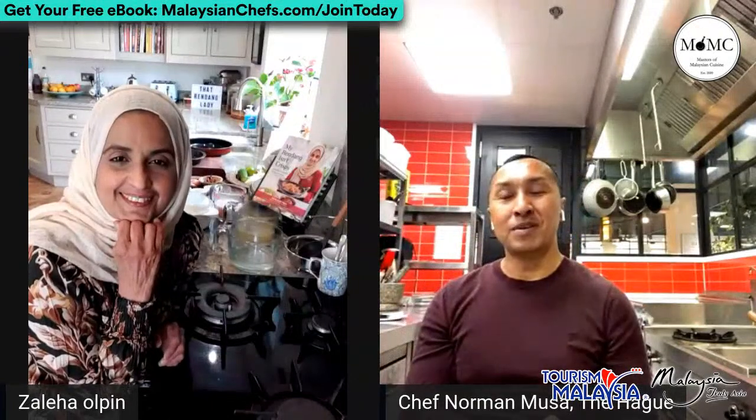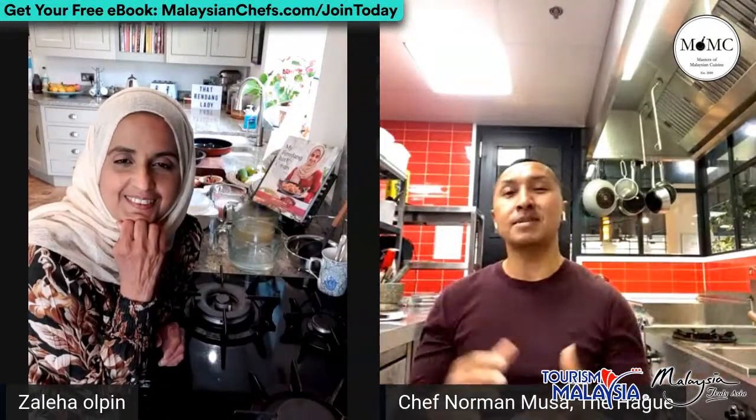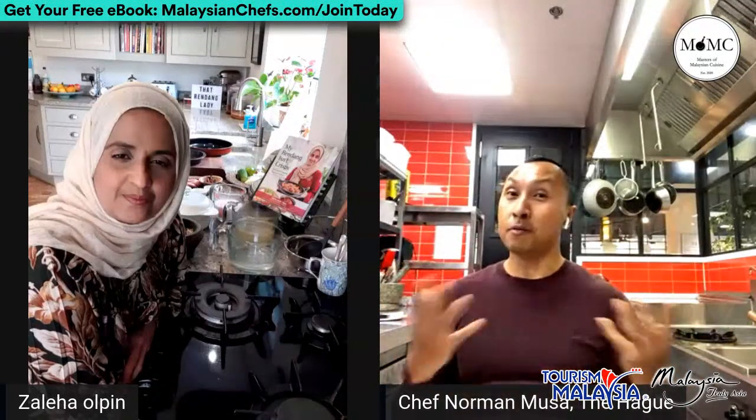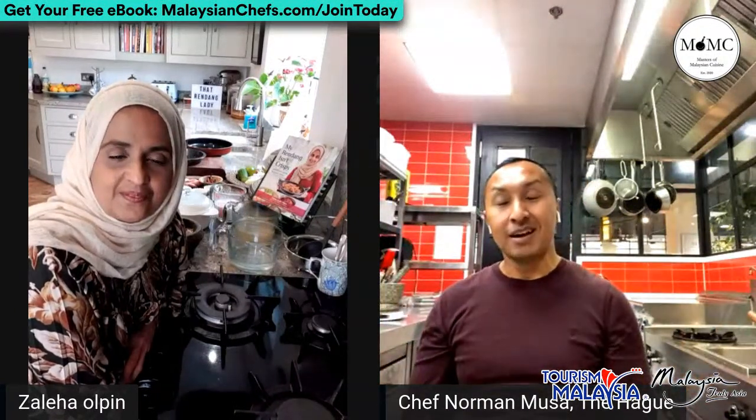After we finish with this demo we're going to have a quick team meeting for brainstorming, and we'll take on board all your comments especially regarding the technical stuff. We're in partnership with Tourism Malaysia, which we're very excited about - they've kindly joined this venture, this movement to promote Malaysian cuisine. Our mission is to entice you to cook Malaysian dishes at home, and when you're ready, you can visit Malaysia and experience the best of Malaysian cuisine, culture, and all the places - especially where Zaleha is from, Kuantan.